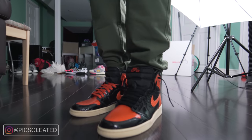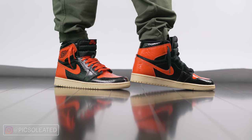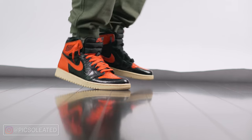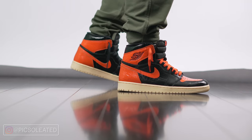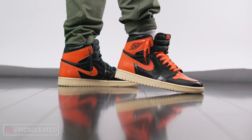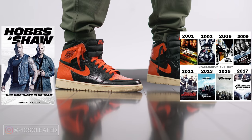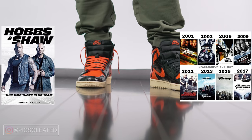Finally, to complete that run, we have the Shattered Backboard 3.0. You might be wondering why it's a 3.0 and not 4.0 since three pairs were released before it. Well, mainly because the third pair is pretty much the same colorway as the OG, but with different materials. Consider it a spin-off — like Hobbs and Shaw isn't a direct sequel to the main Fast and Furious storyline, but it's still in the same universe.